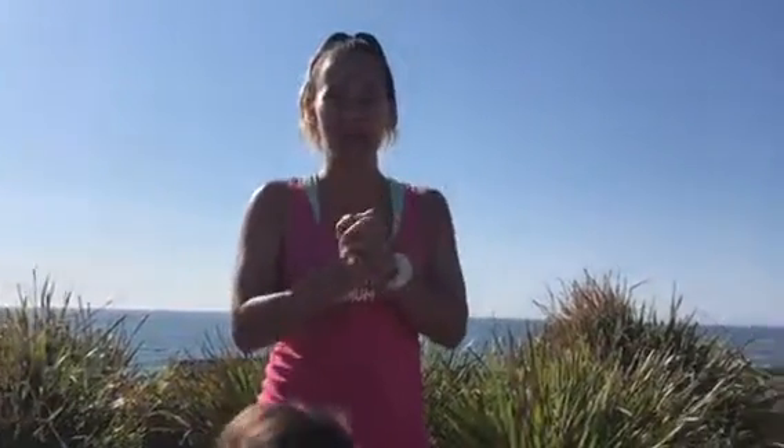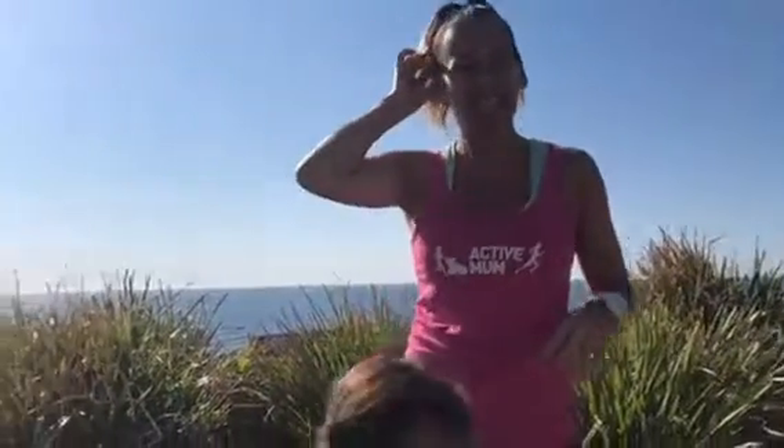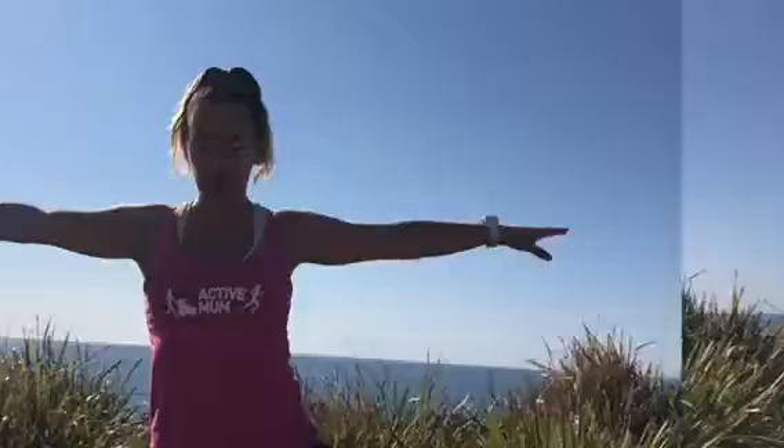Good morning everybody. Welcome to day 12 of Spring into Spring. Today's challenge is how long can we stand on one foot on a balance plate — or at home you can be using pillows or cushions or whatever. Check out the tutorial video for the different options of what you could use at home. Let's get into it.